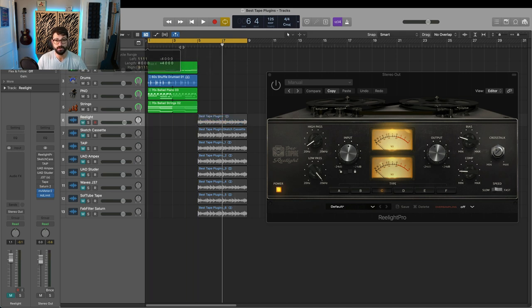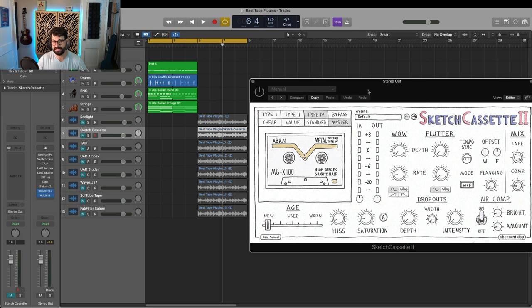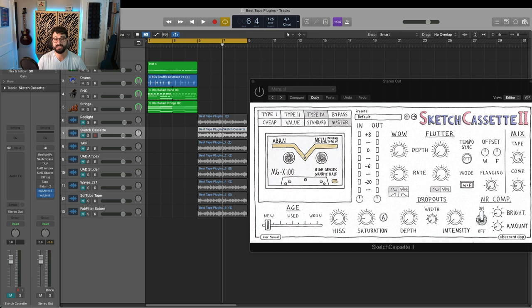Now let's go to Sketch Cassette 2, which is a very characterful plugin. It emulates everything from low-quality to high-quality cassettes used to make music back in the day. I'm using the highest quality Master setting, but it really excels at lower quality stuff too — think Nebraska by Springsteen. I've done a full video on Sketch Cassette. I had individual instances of the plugin on every instrument, gain staged to hit where I wanted. So this is the summed result, not the master bus. Let's listen unprocessed and then processed.